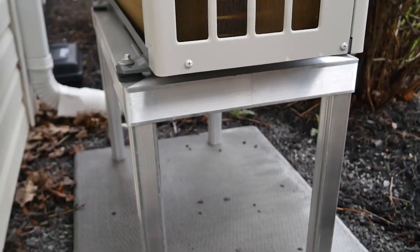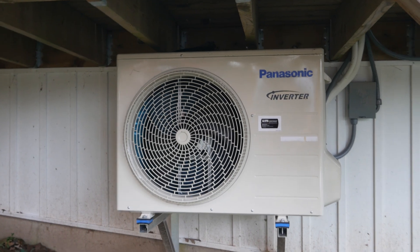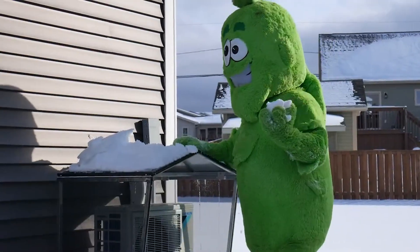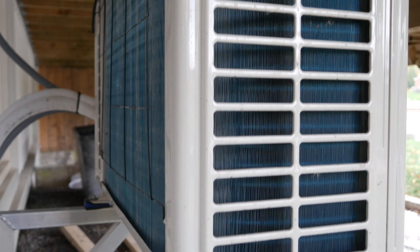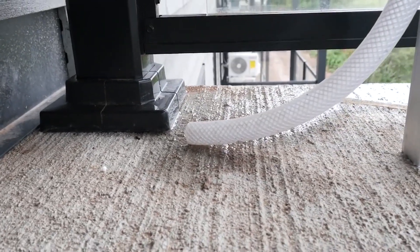With corrosion resistant stands and powder coated components, these units are designed for our climate. For maximum efficiency, keep the area around the heat pump clear. In the winter you may need to remove any buildup of ice or snow, but be careful around the coils — don't try to chip or remove any ice as it could damage the coils and void your warranty. Also be sure that the condensate drain is clear and free from any blockages.